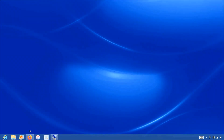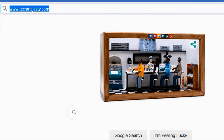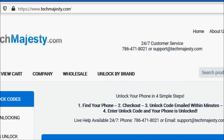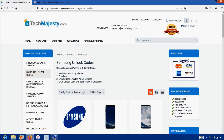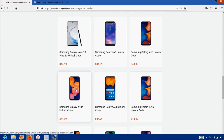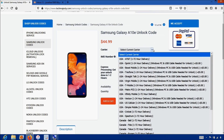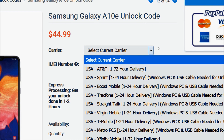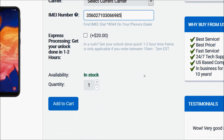Now that we have the IMEI number, we will go on the computer and open the internet browser to go to techmajesty.com. Once on the website, we will place an order to unlock our Samsung phone. We'll go to the Samsung unlock code section, then choose the Samsung A10e since that's the phone we're unlocking today. After that, choose the carrier your phone is locked to, then enter the 15-digit IMEI number, and click the add to cart button to go through the checkout process to complete your order.